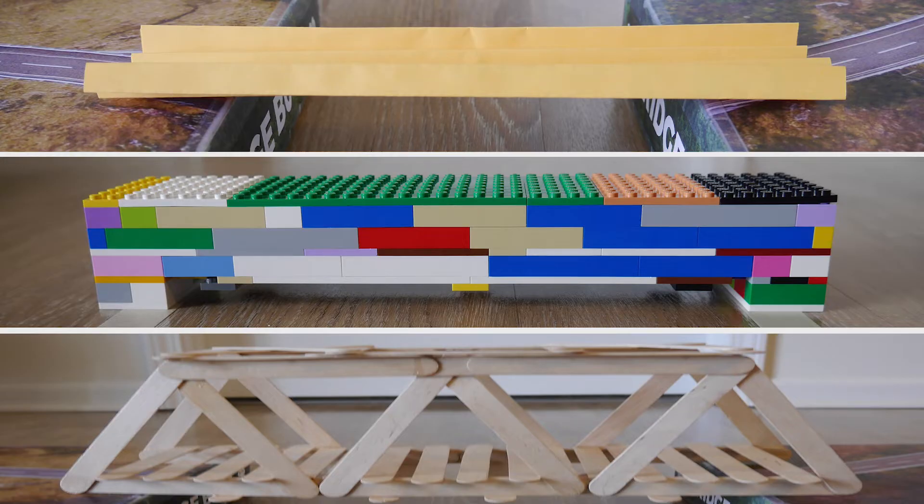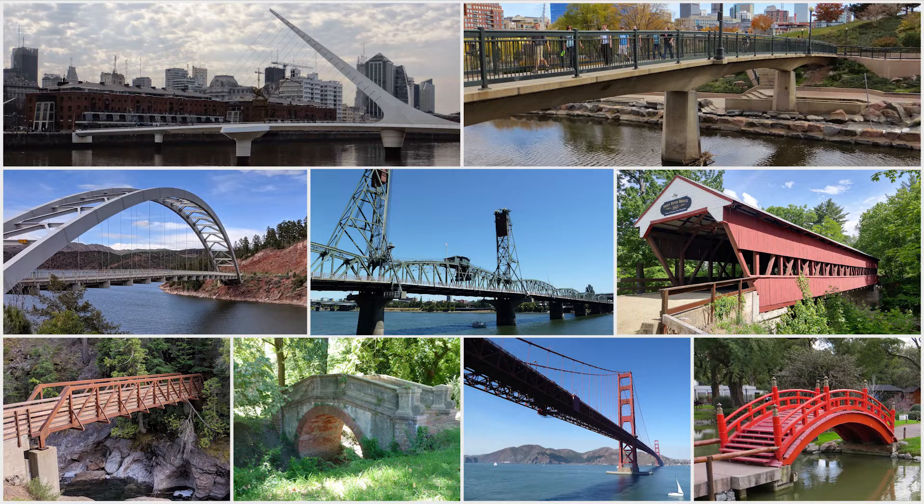Before we jump into the challenges, first we need to learn a little more about bridges. Bridges are all around us. They help us cross obstacles like bodies of water, valleys, roads, and railroad tracks. This allows us to get people and goods to places in an efficient manner. There are more than half a million bridges in the United States today.